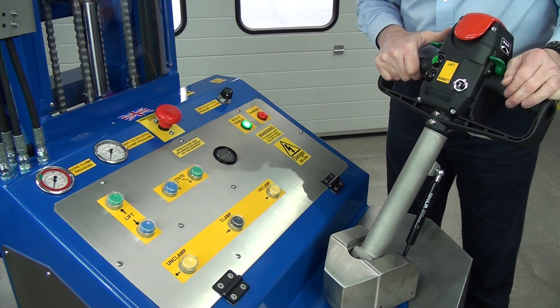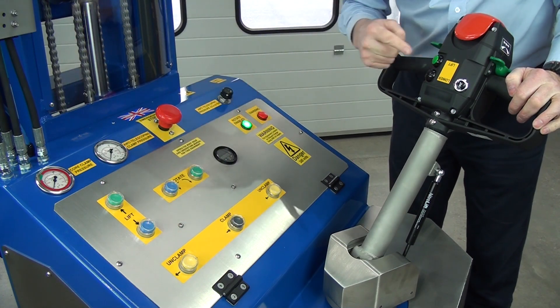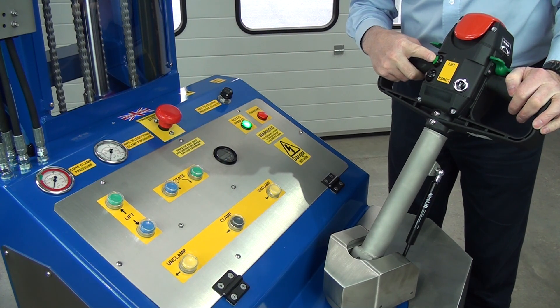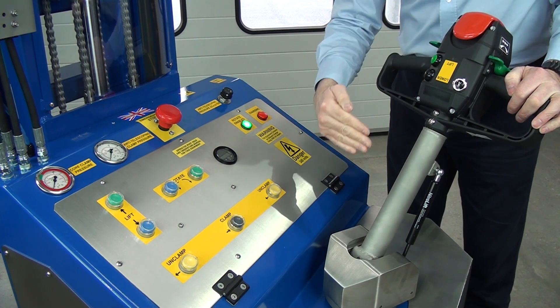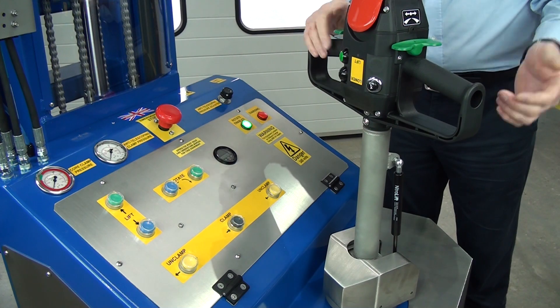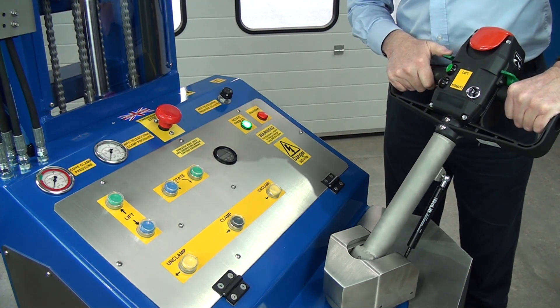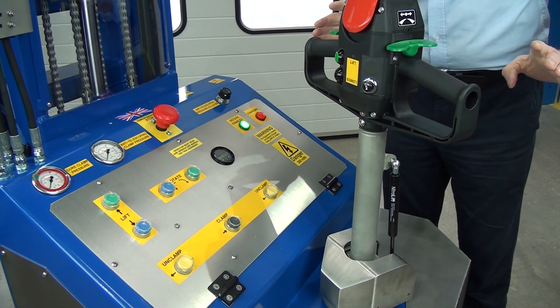Then we have a horn. You also have the lift and lower buttons here, replicated on the panel as well, so we can lift and lower from the panel. The tiller — this is the parked position, and it can't drive in this position. The tiller has to be pulled down to operate the drive. If we let go, it returns into the vertical position.